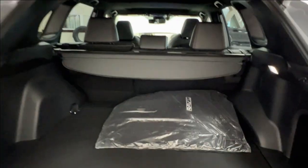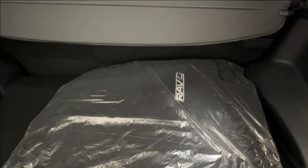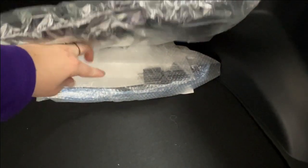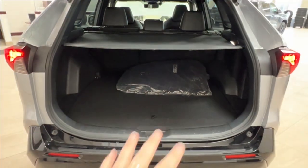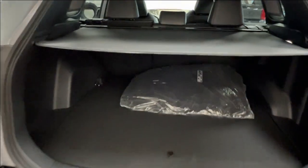Inside here we have your RAV4 branded carpet mat in the factory packaging, practically untouched. We also have — underneath the bubble wrap — the charging cord that you need for the plug-in aspect. Back here we have the cargo cover installed. It fully extends outward and locks into place to help protect the privacy of any goods stored underneath from prying eyes from the outside.